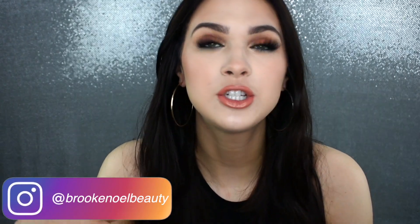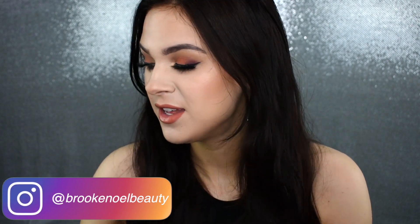Today I'm bringing you another full face tutorial. This is kind of a first impressions, mostly on the eyeshadow. I picked up the Makeup Revolution Reloaded Division palette recently and I wanted to try it out in a video for you guys because I think it's like under $10, which is insane because you get 15 shadows in here.